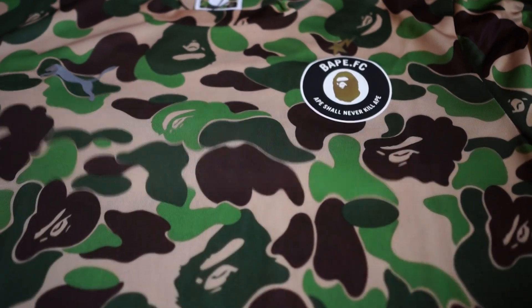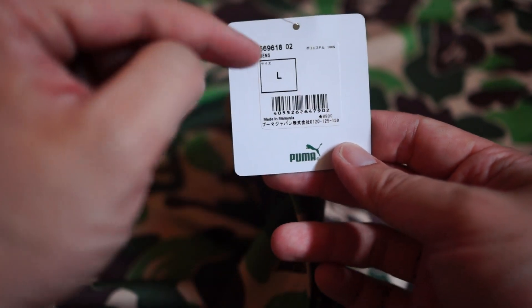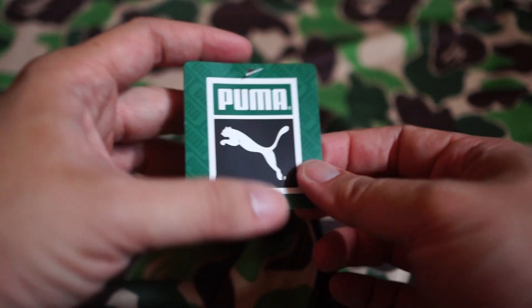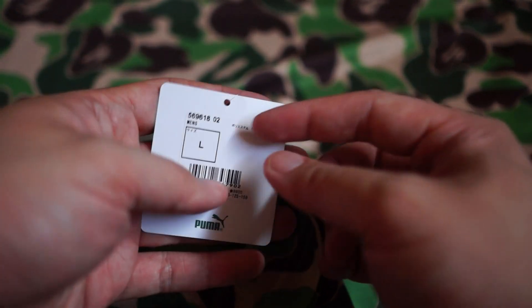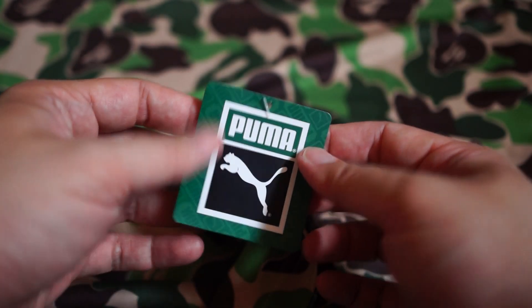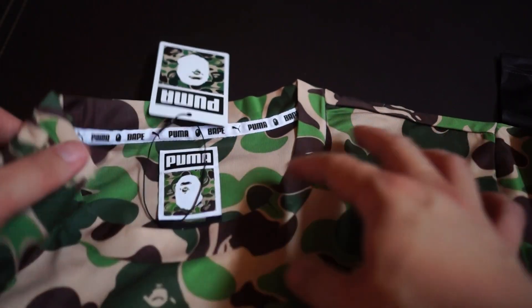This camo is really nice — definitely a looker. If you want to tell people you're wearing this, it definitely shows. I got it in L. Puma sizing is actually quite big compared to regular Bape sizing, so L in Puma size is actually XL in Bape. L for me shouldn't be a problem — I checked the measurements on Bape.com.